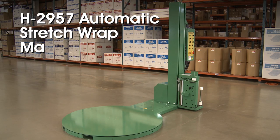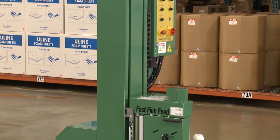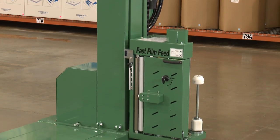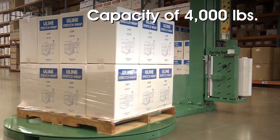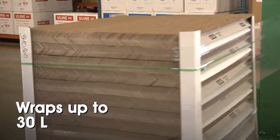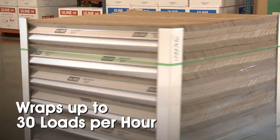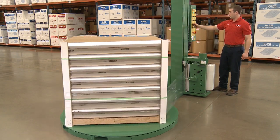Uline's H-2957 automatic stretch wrap machine is perfect for large operations looking for a quick and efficient way to secure loads. With a capacity of 4,000 pounds and speed of 12 RPMs, the H-2957 securely wraps up to 30 loads per hour, increasing productivity while eliminating operator strain and fatigue.